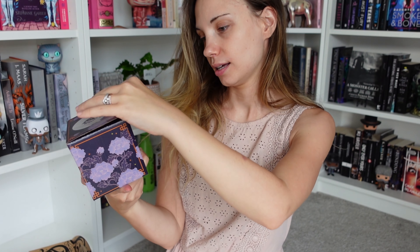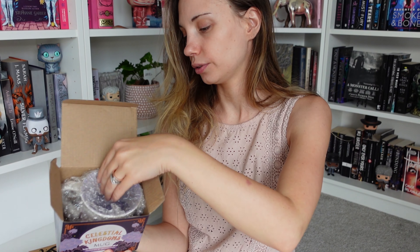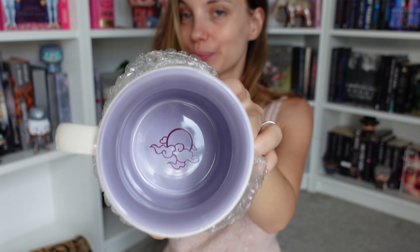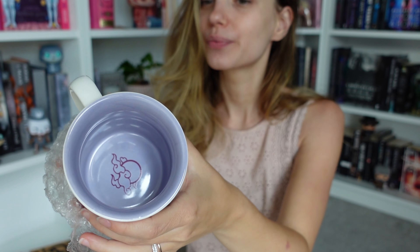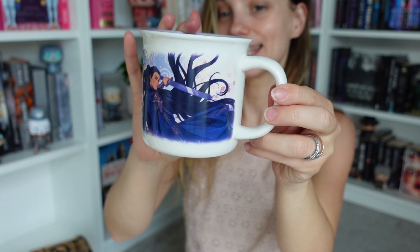Such a pity that I don't drink tea, but I'm gonna keep it anyway. This is an original idea — if you drink tea, which a lot of people do, and it says 'neither here nor there but long ago.' I really like this, the details on it are very very good. It's an awesome idea if you drink tea. I might find another use for it or pass it on to a fan friend.